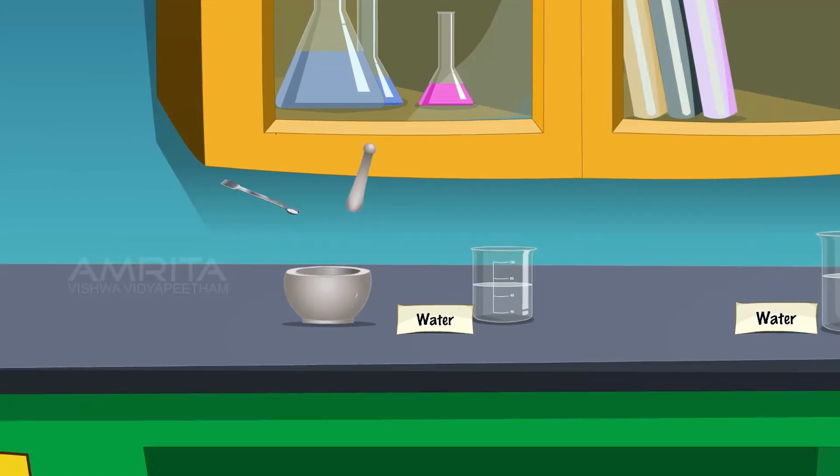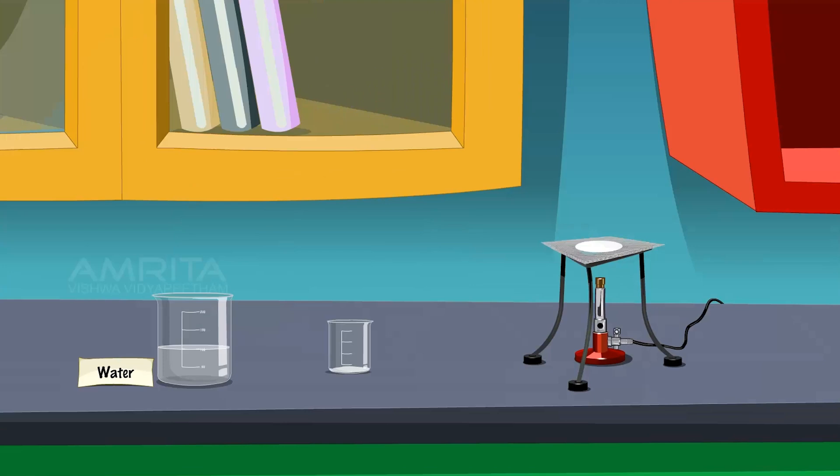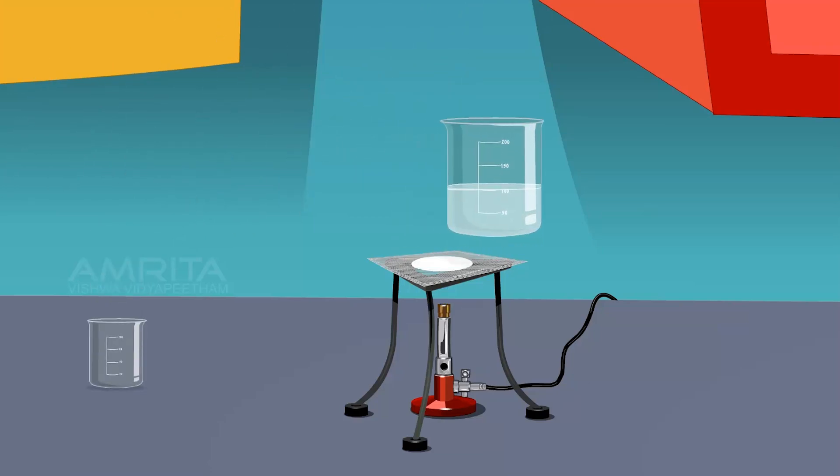Transfer the paste to a 50 ml beaker. Take about 100 ml of distilled water in a 250 ml beaker and heat the beaker so that the water starts boiling. Pour the paste slowly into the boiling water with stirring using a glass rod. Continue boiling for about 10 minutes and then allow the beaker to cool.